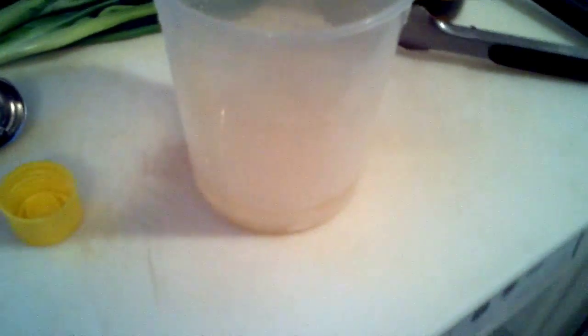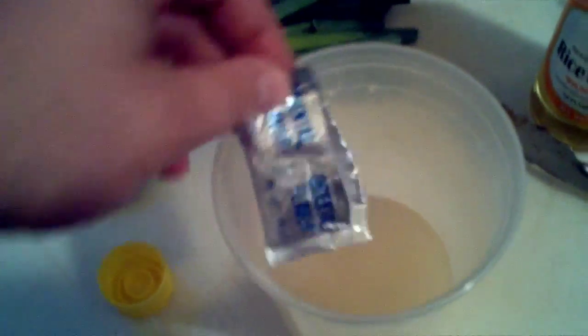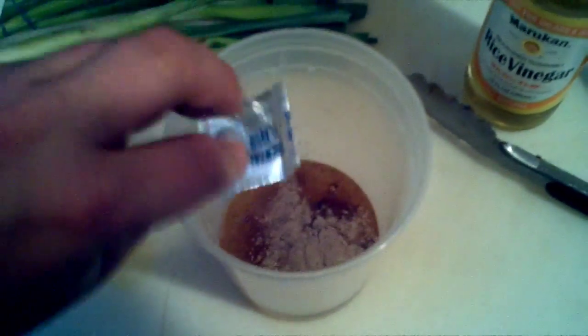Then do seven tablespoons of rice vinegar. After you've got the vinegar in there with the sugar, go ahead and take your packages of ramen noodles. Just kind of break it up while it's still in the package — go ahead and do that to both packages, then open it up. Take out the flavor pack and add both flavor packs from the ramen noodles to the dressing. Then go ahead and add about a half teaspoon of crushed black pepper. Put that in there, roughly half teaspoon.